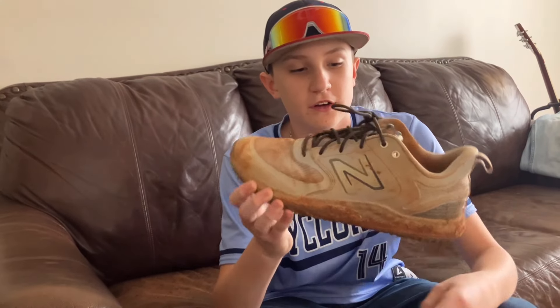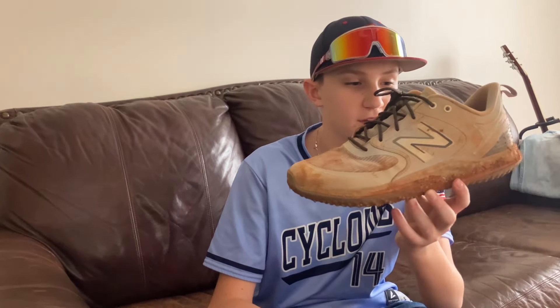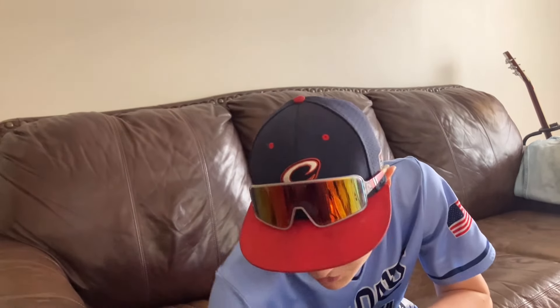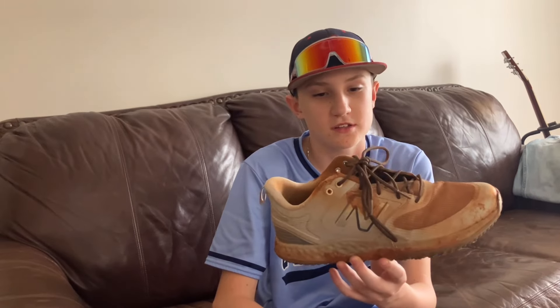I'm going to show you my turf shoes. I've only had these for about a month. I'm using the New Balance 3000s — they're a bit dirty from my last game this past Monday. I've already snapped the laces on the right shoe twice from pitching, so I put boot laces in. We'll see how these last.